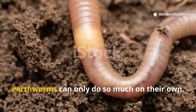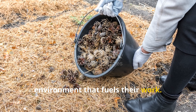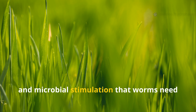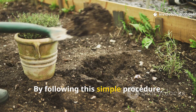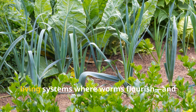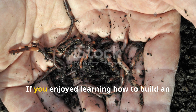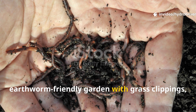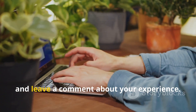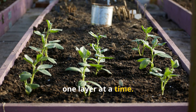At the end of the day, earthworms can only do so much on their own — they rely on you to provide the food and environment that fuels their work. Grass clippings offer the perfect combination of nutrients, moisture, and microbial stimulation that worms need to thrive. By following this simple procedure, you'll transform your garden beds from lifeless patches to vibrant living systems where worms flourish, and your plants will reflect that health in every leaf and flower. If you enjoyed learning how to build an earthworm-friendly garden with grass clippings, be sure to subscribe to Hydro Haven, share this guide with fellow gardeners, and leave a comment about your experience. Together we can create soil that feeds itself, one layer at a time.